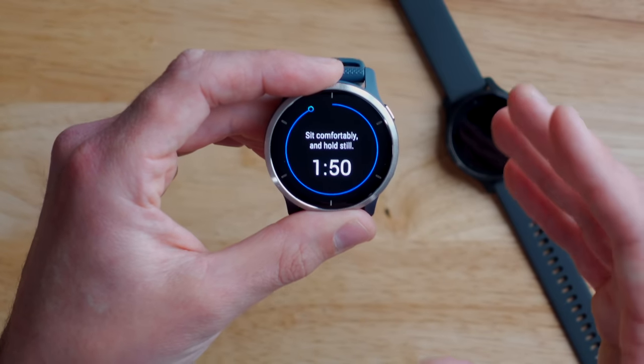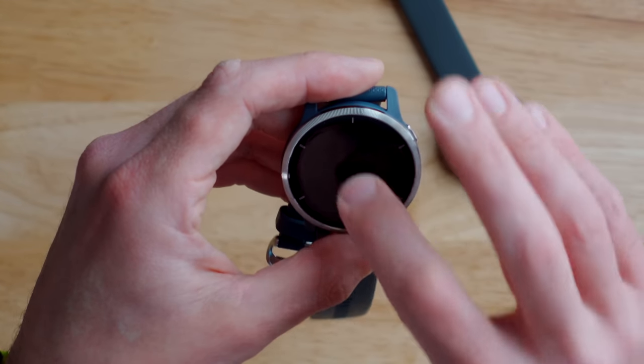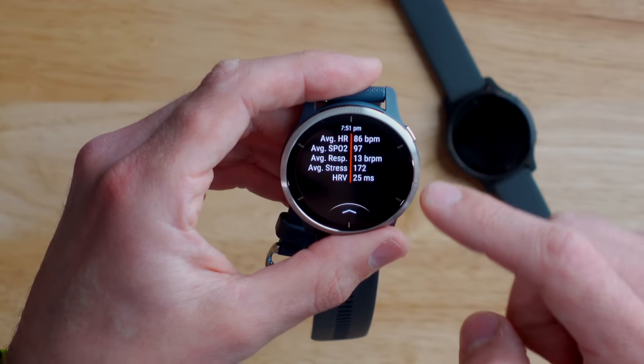One new activity exclusive to the Venue 2 is something called Health Snapshot. This new Health Snapshot activity tries to give you a snapshot of what your health and fitness is looking like at a given point on a given day. Essentially, the watch tells you to sit still for two minutes and it tracks your stress level, heart rate, respiration rate, and SPO2 level. After you complete one, it gives you your average heart rate, average SPO2, average respiration rate, average stress, and heart rate variability. It stores these snapshots kind of like activities, and you can go back and compare previous days to current times. I could see it being useful if you're starting to feel sick, or even for training — if your health snapshot shows you're not looking great, maybe don't go on that long run.